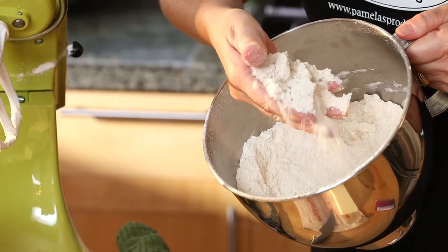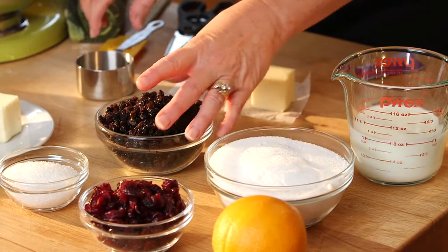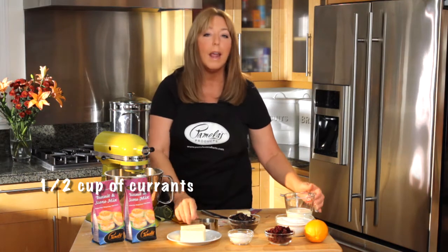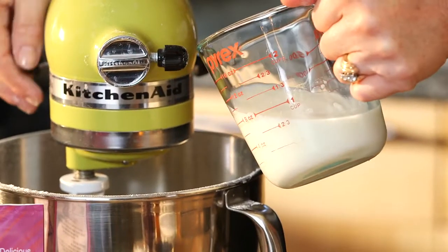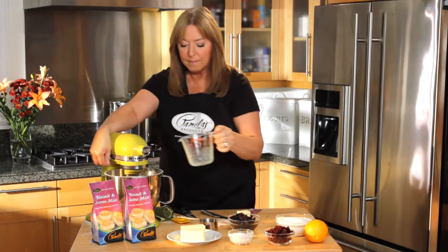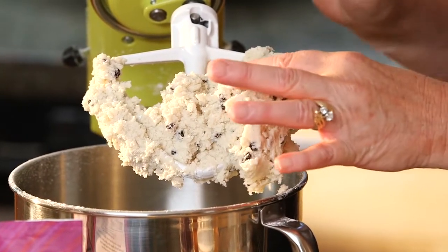Now I'm going to add my fruit and my milk. Today I'm going to make currant scones, but you could use cranberries, oranges, lemon zest — any kind of flavorings will do. So I'm going to need a half a cup of currants, and I'm going to use a cup of milk. This can be cow's milk, soya milk, almond milk, any kind of milk that you want. You just want to mix this up lightly to incorporate the milk and all the flour and butter together.